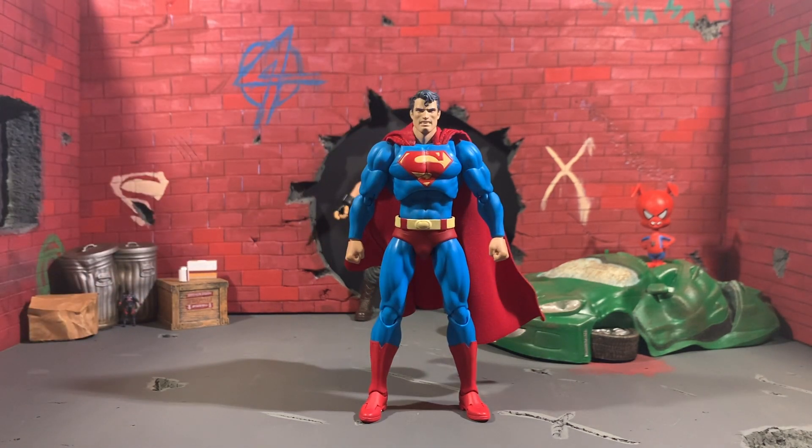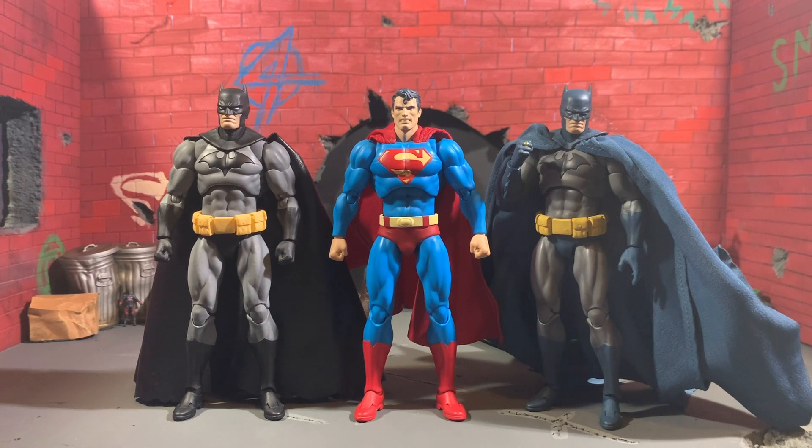Now let's get into some size comparisons. Here he is next to the Mafex Hush Blue and Black variants of Batman and this looks pretty good. He's a little bit taller than Batman — I'm not quite sure what that's about. In person he's a lot thicker — Superman's thick, he's pretty damn big — and yeah, this looks good. I'm very excited to take some pictures with these.